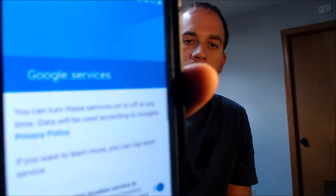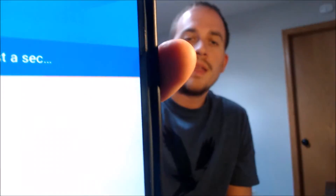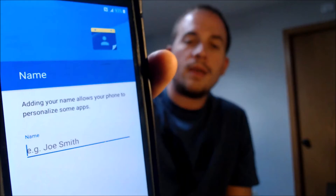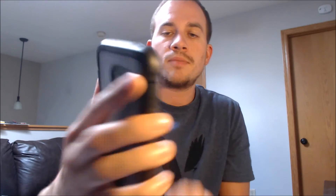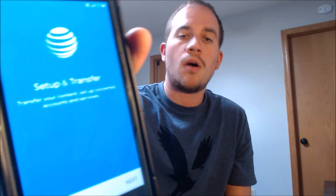Terms and conditions again — there we go. Google services, we're going to keep going. This is the part where normally it would have pulled up the Google lock page, but now it's just skipping ahead to ask us about the rest of the setup options, which we're going to skip through so we can get through the setup process as fast as possible.